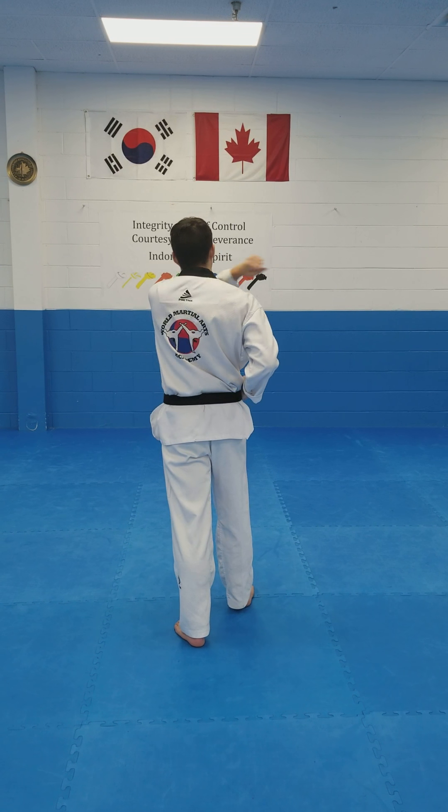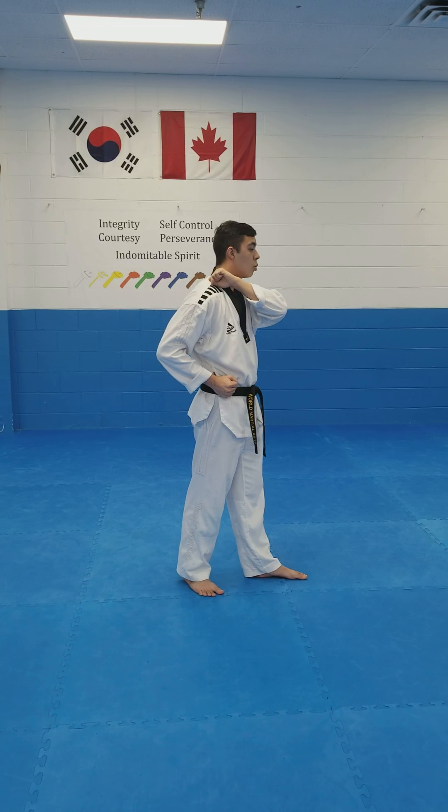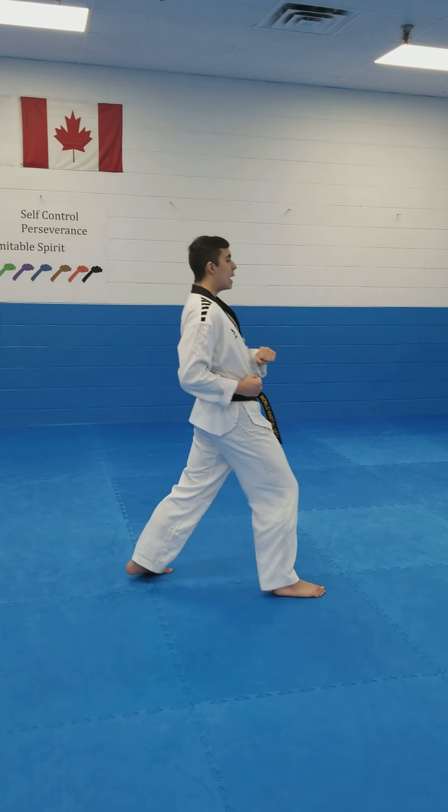Same arm that you blocked with comes up to your ear. Now you turn all the way around, so you're facing towards the right. Short stance, down block. And just like at the beginning — kick, long stance, punch, punch.